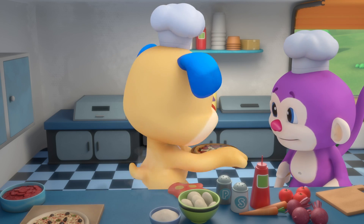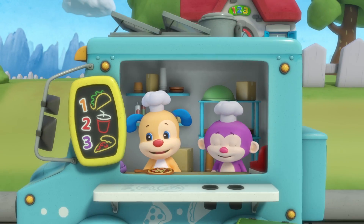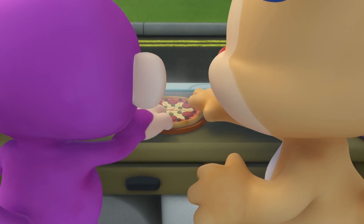Pizza, pizza, making pizza. Pizza, pizza, pepperoni pizza. Pizza, pizza, making pizza. So get your pepperoni and make a pizza with me.